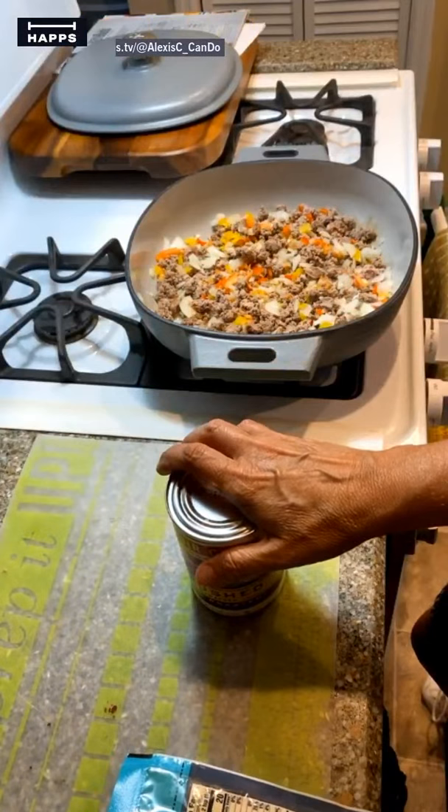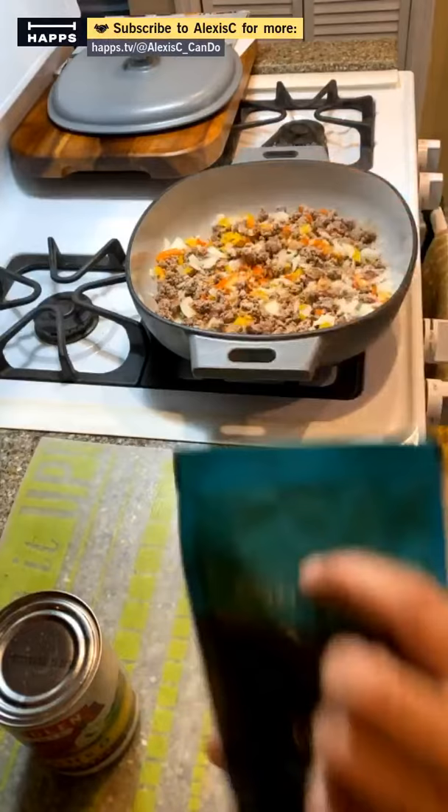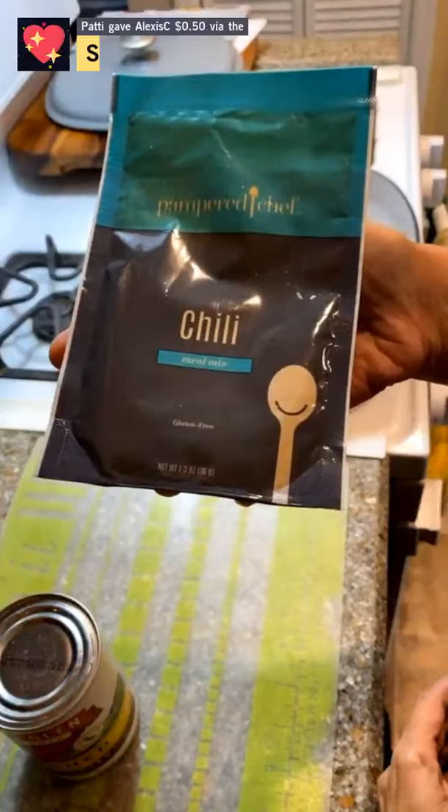We can actually freeze the chili for later and put it on hot dogs. This is the new chili meal mix — you're seeing it first here. It's a meal in a pack — all you have to do is add a couple of simple ingredients and it is ready to go. Thank you Patty for the award!